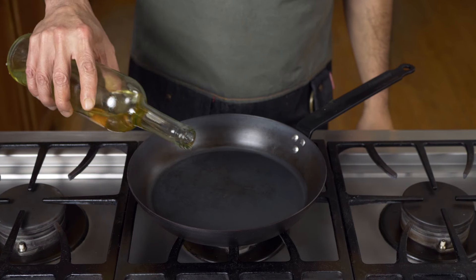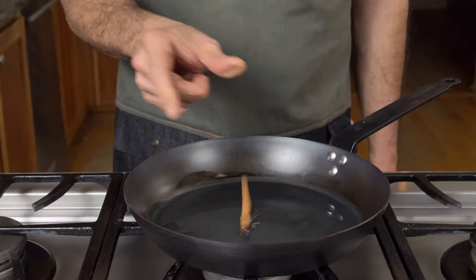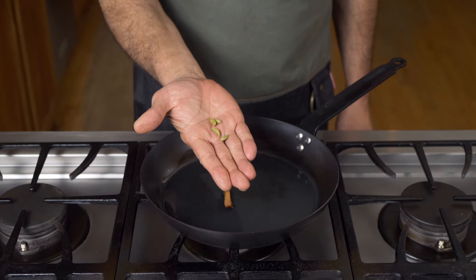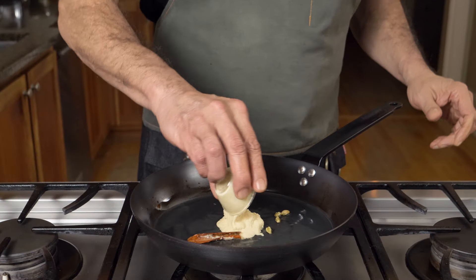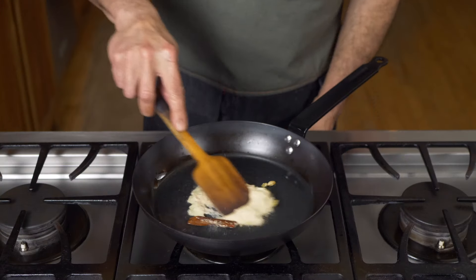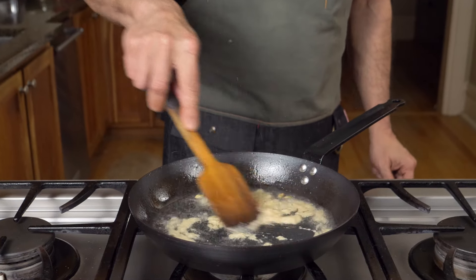Preheat that pan over medium heat and add 4 tablespoons of neutral oil. When you see the oil start to shimmer, toss in a 2-inch piece of cinnamon bark and 4 whole cardamom seeds. Cook that for about 30 seconds, then add 2 tablespoons of garlic ginger paste. This step can be messy, so stand back.